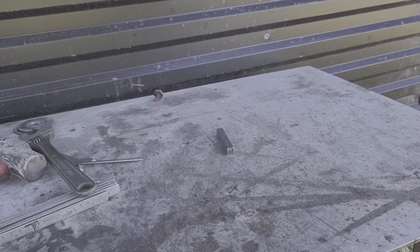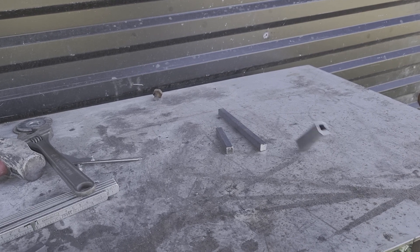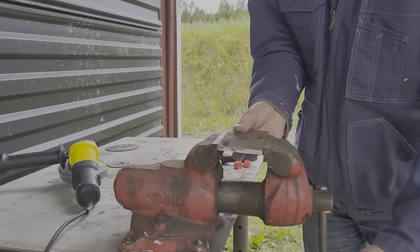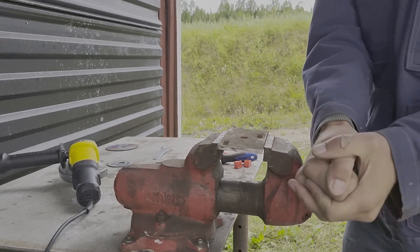These are the components that will make up the table. I have two pieces of square pipes and two square rods. And then I have this ugly piece of plate, but I'm going to try and use it anyway because I don't have anything better.